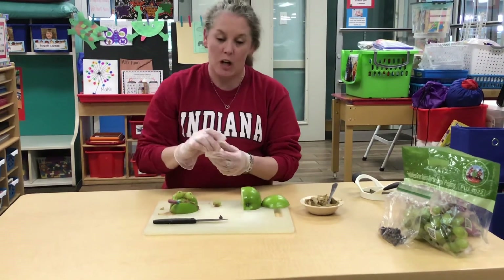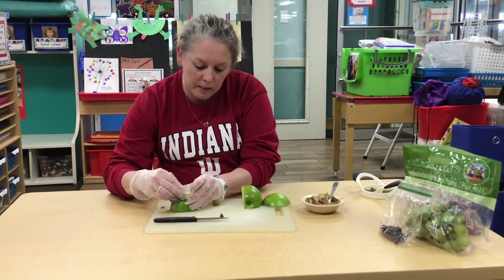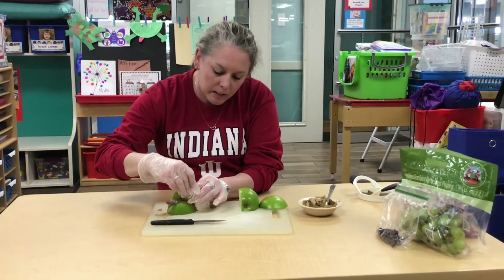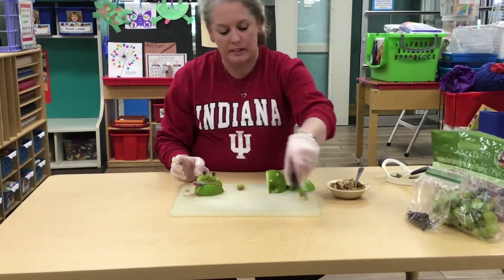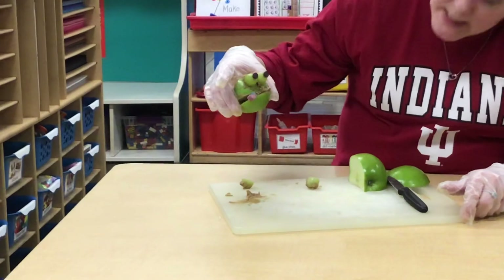Then, if you have two chocolate chips, which we do, we're going to stick them in where the little stem would go on a grape — right in there. So now you have your beautiful, yummy, and healthy frog face eating a worm snack.